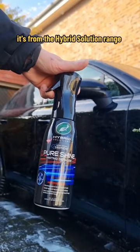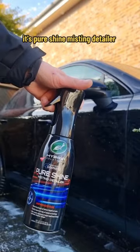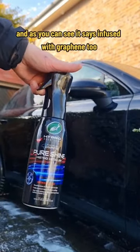This new product from Turtle Wax is from the Hybrid Solutions range — it's Pure Shine Misting Detailer, and as you can see it says it's infused with graphene too.